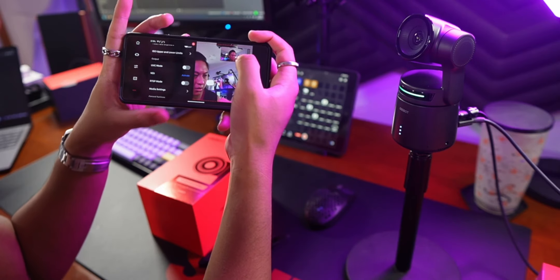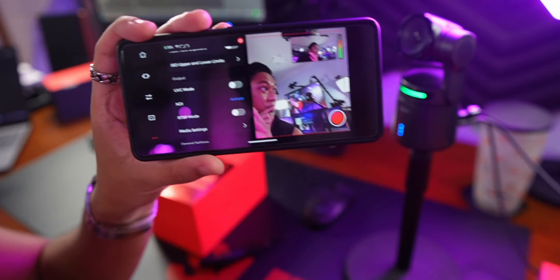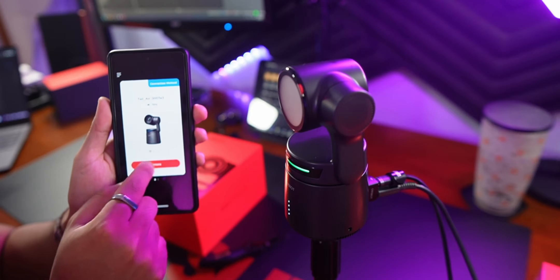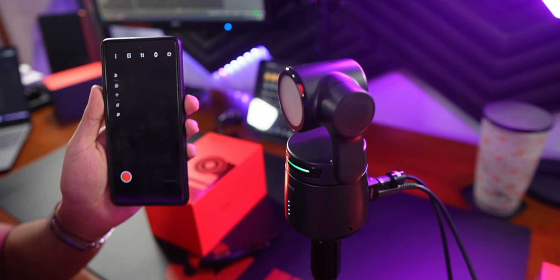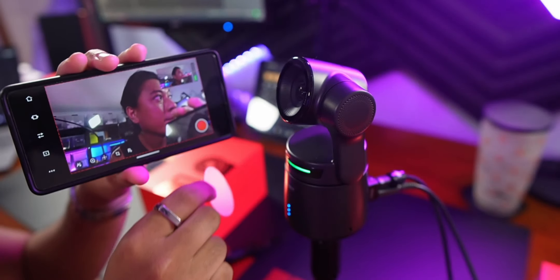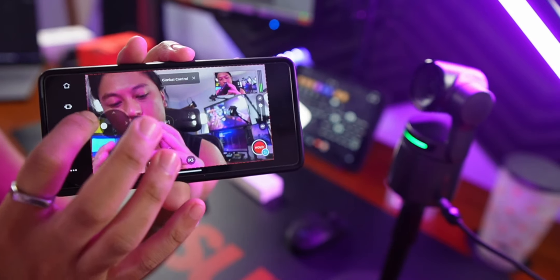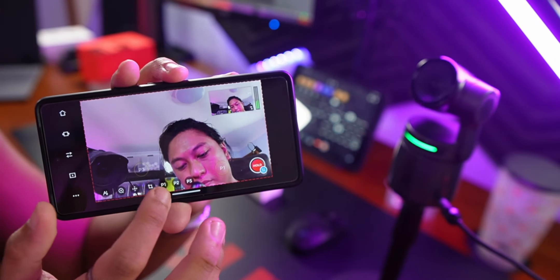There is an app that you have to install, and yes you do need to use the app. Even if you're going to use it as a standard webcam, after you install the app and set it up, you don't need it after that. The app is where you can see the feed from the camera, change all the settings, control the gimbal, and set it up to stream to Twitch and YouTube. It's pretty straightforward — you just turn the camera on, connect it to WiFi, and then you'll see the feed. You can slide the camera around and make it point wherever you want.